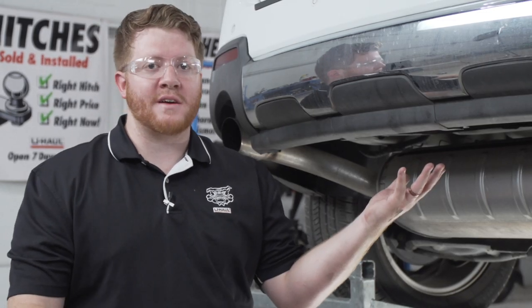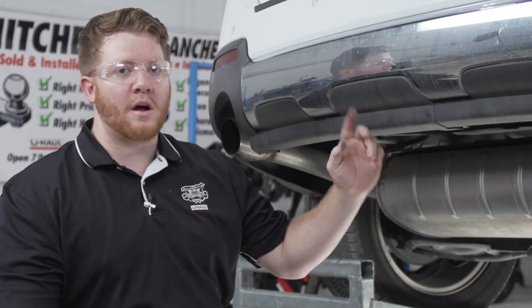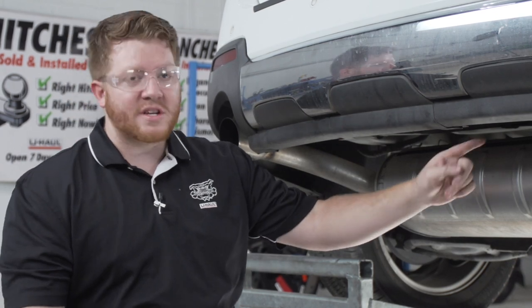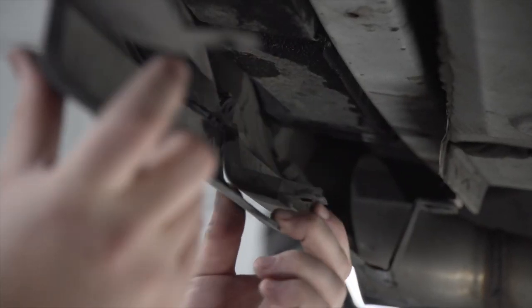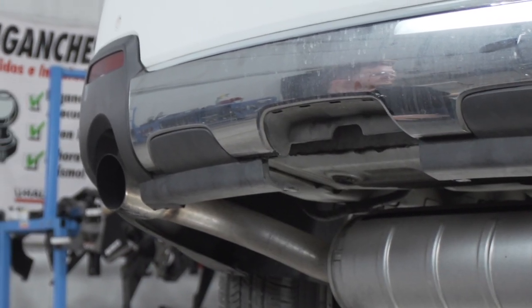We're going to prep the underbody of our vehicle for the hitch. We'll start by removing this panel on the bottom of the bumper. It's held in by two clips — we're just going to pull up on the tab on the back to pull it down, and we'll do it on the other side as well. Now that we have those two clips out, we're just going to pull it down. We will not be reinstalling this panel.